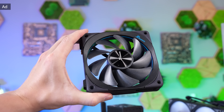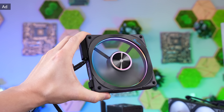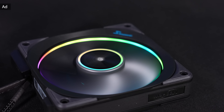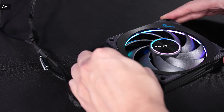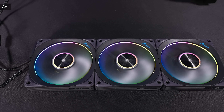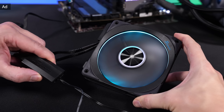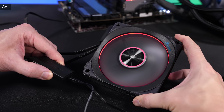You surely saw the Seasonic Magflow fans in one of my videos before. Seasonic also offers them in an ARGB version, with a different fan blade design, RGB inside the frame, and subtle RGB in the center. These fans focus on both design and performance. The Magflow ARGB are daisy-chainable and can easily be expanded via integrated magnets, without additional clips or tools. Seasonic also includes a small RGB controller to avoid annoying software issues. Find out more in the link below.